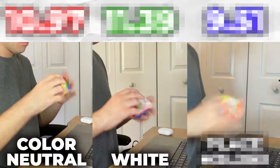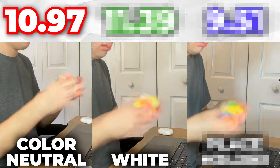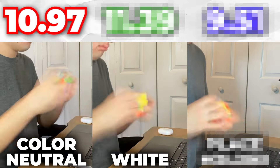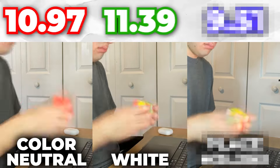So what did this experiment show? Well, 300 solves and two sore wrists later, I have an answer. My first average of 100, where I started on any color like I normally do, was 10.97 — which was actually a very good average by my standards. My second average, where I solved on only white, was nearly half a second slower at 11.39.